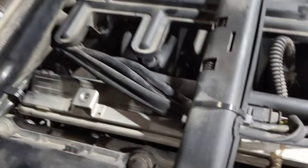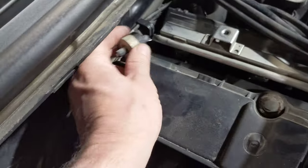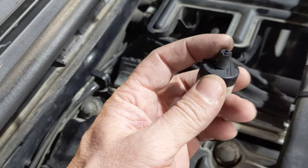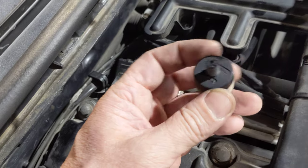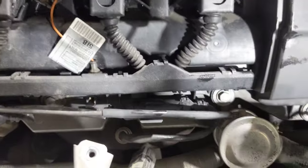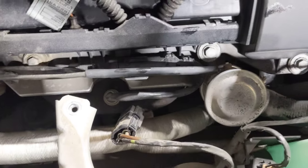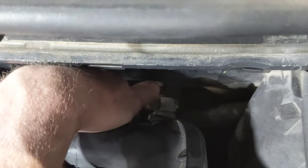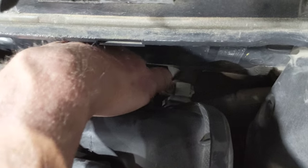What we found is if you follow this vacuum line down behind the intake, you've got a check valve here, and the vacuum port was actually broken off. So the vacuum switching valve wasn't applying vacuum to the diverter valve. The vacuum switching valve is right behind here and it connects to a port in the back of the intake manifold.